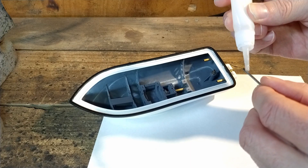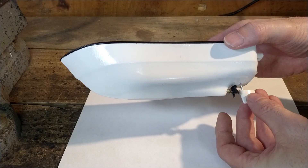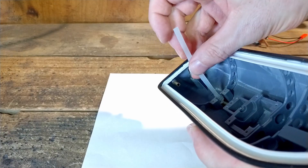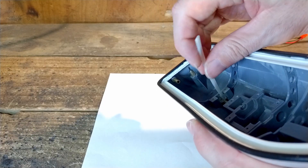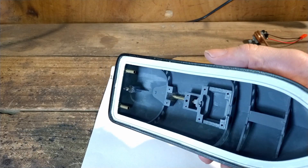Next I glue the 3D printed and painted rudder onto the rudder shaft and insert it into the hull. Next I attach the small 3D printed rudder arm. I put some silicone into the small cavity that I modeled for the end of the prop sleeve. Here are the results — all installed and watertight.